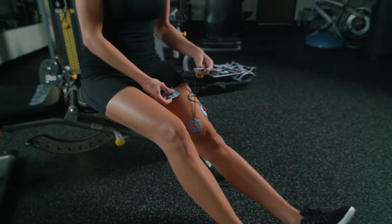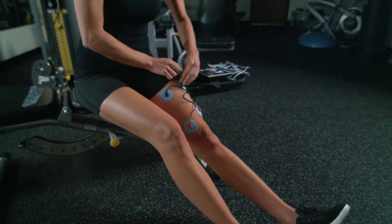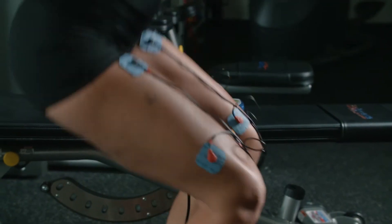When placing the electrodes on your body, keep the red away from the heart, while black can be placed closer.